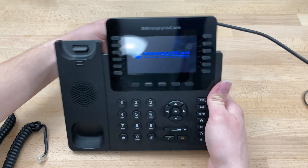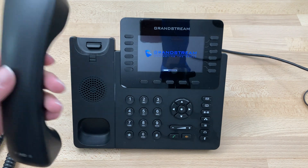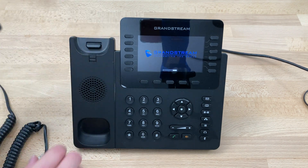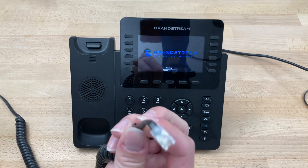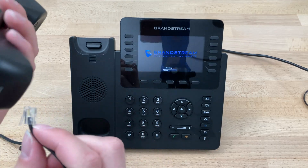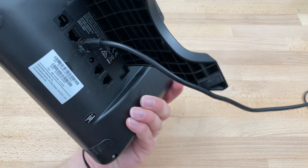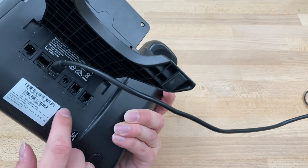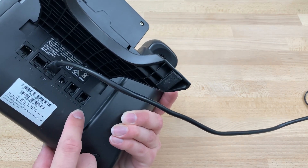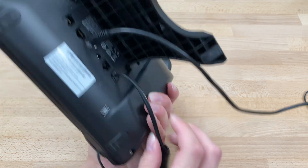At this point, the phone is already booting up. So while it's booting up, we're going to get the handset. We're going to take our handset cable, which has a shorter loose end and a longer loose end. We're going to put the shorter end right here in the bottom of the handset, click that into place, and place it on the cradle. Flip the phone back over — we have a port that says headset and another that says handset. Plug this into the port that says handset.